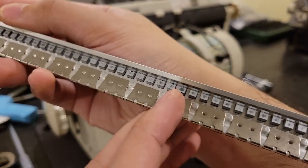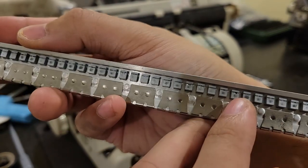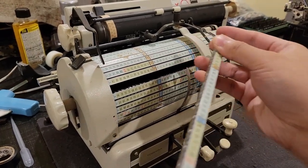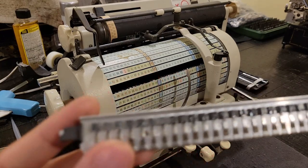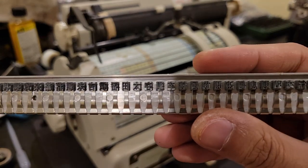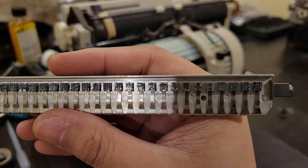I guess you can tell how often each of these characters are used by how dark the impression area is — quite a lot of impressions for these. I don't know any Japanese, but maybe those of you who do could tell which of these kanji are common.